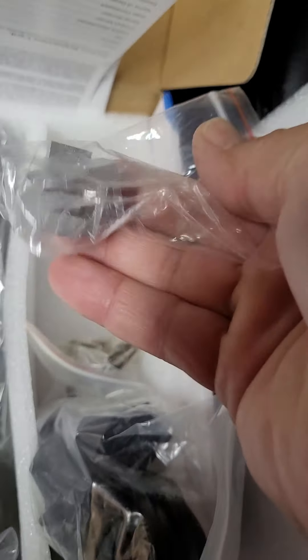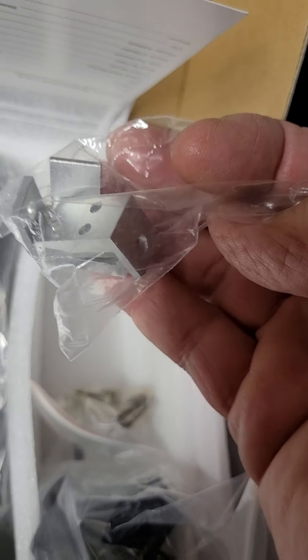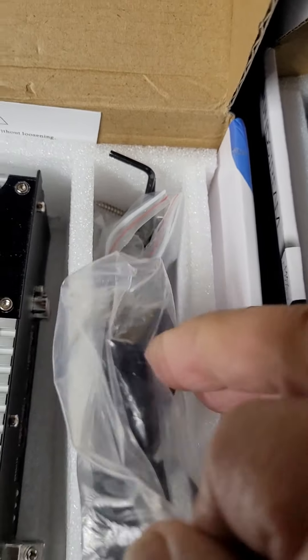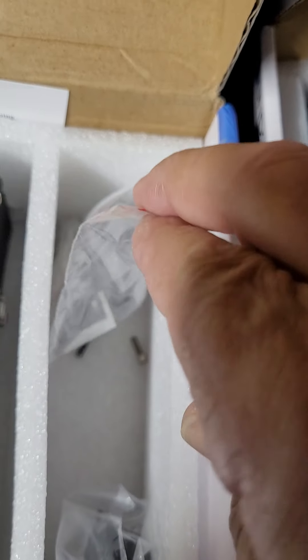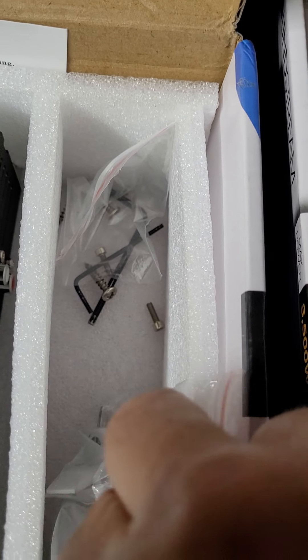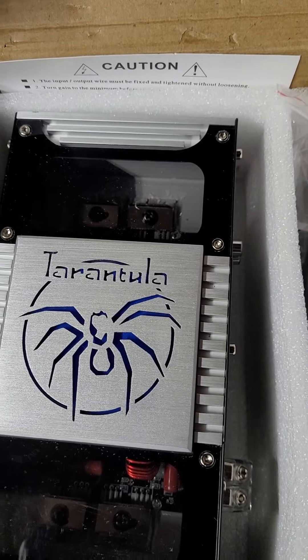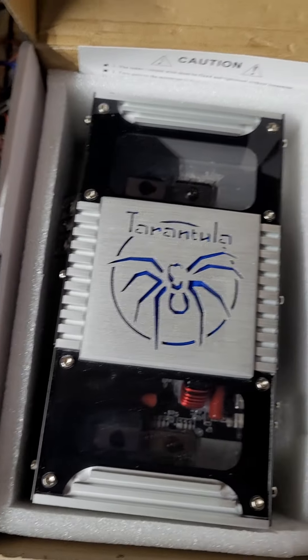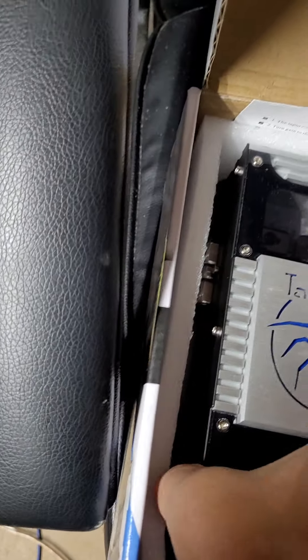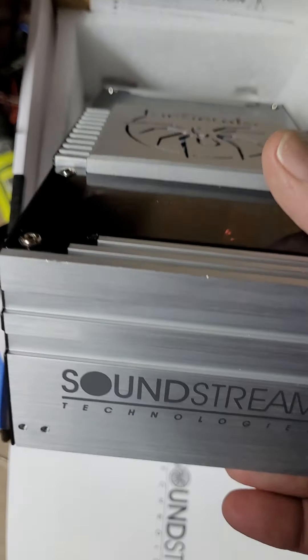In the new unit you've got the remote, the screws and Allen wrenches, and the feet for the amplifier. Over here in the received unit, you've got the remote, two feet, and a bunch of loose parts. So already we can pretty much confirm — that's not new. It's a return, or whatever it is.